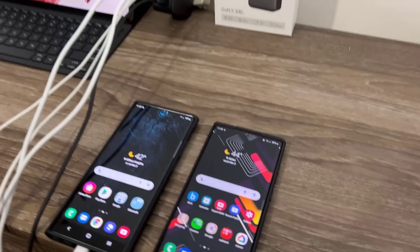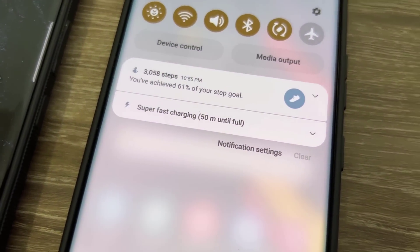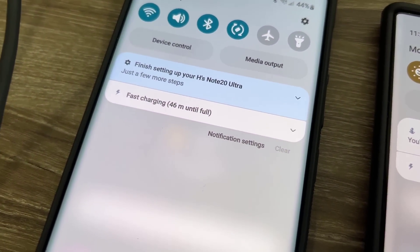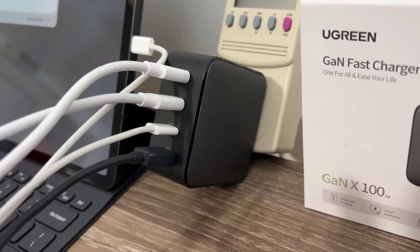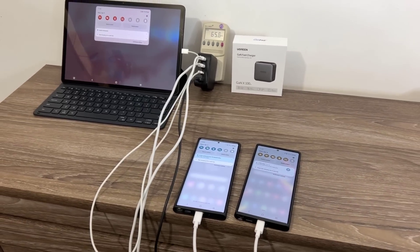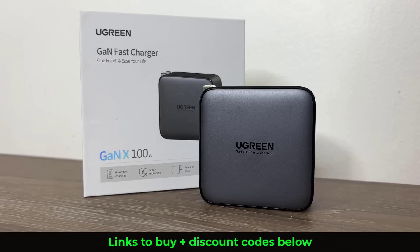Let me show you what I'm talking about. If I pull this down, you can see that phone is charging at super fast charging, this one here is charging at fast charging, and this one here is also charging at fast charging. So with just one charger I can charge multiple devices at high rates of speed.